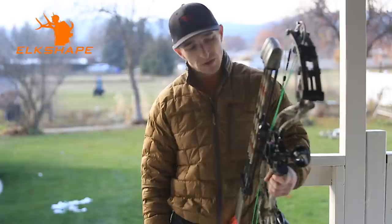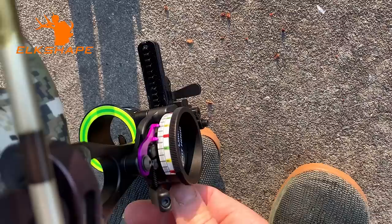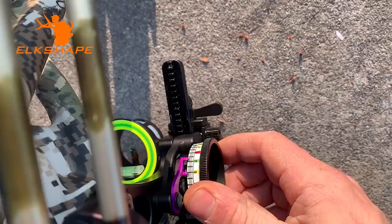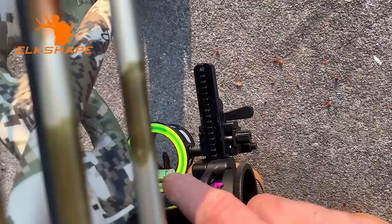Let's go ahead and shoot a few arrows through this. We're going to dial this to 20 on the top pin, shoot, and then we're going to dial 20 to the bottom pin and use that bottom yellow pin and just double-check our ticks. Let's do that now.